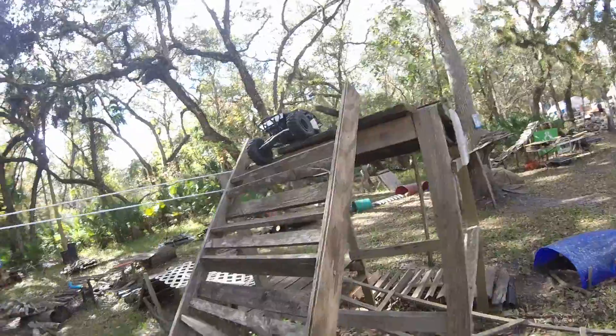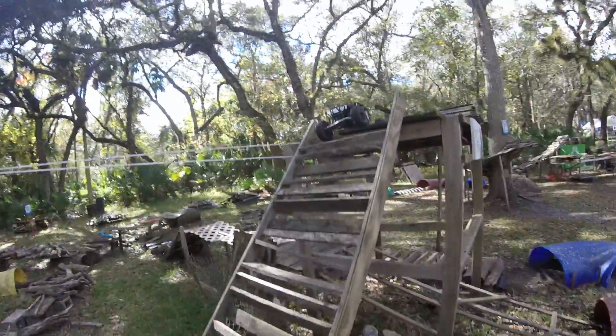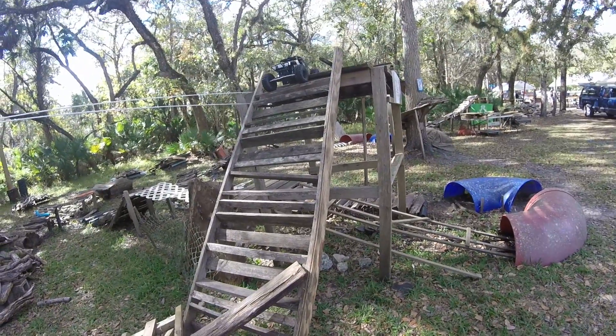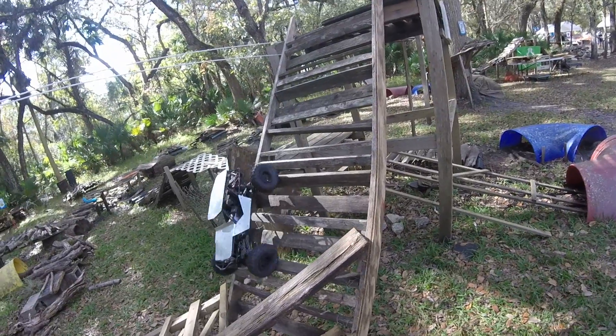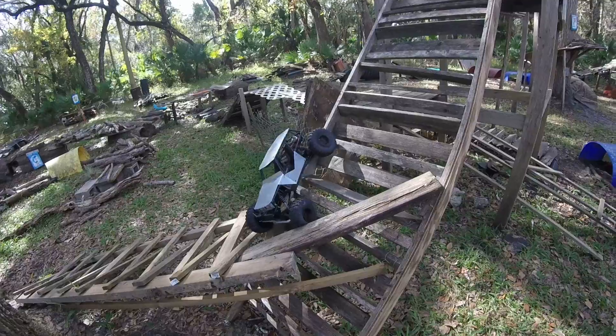The hurricane took out this section. It used to go from here all the way up to the tree and around and back down. Here's some of the panels — I just stuck them on the ground today just to give us a little bit more to run with. Now this is a really steep section and I almost lose it every single time trying to get down here.